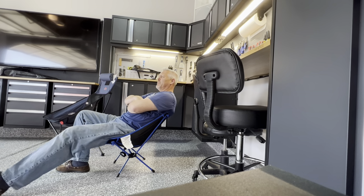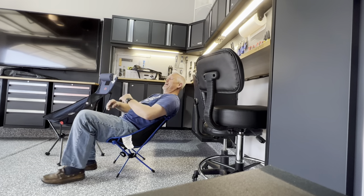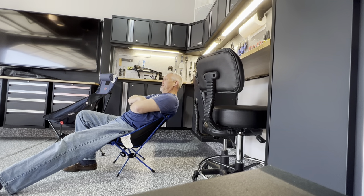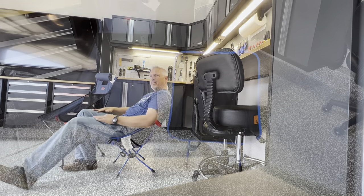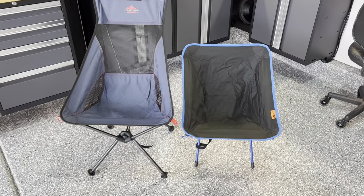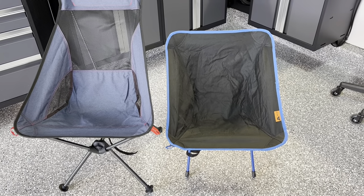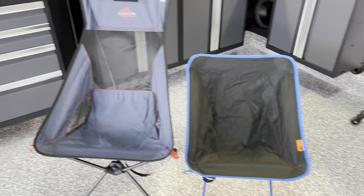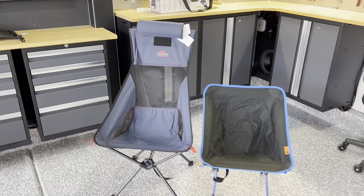Here they are compared side by side. You can definitely see that the smaller, cheaper version is just lower to the ground — just over 13 inches high. By the time those legs start sinking in the ground it feels like you're sitting on the ground, so it's much harder to get in and out of and it has very little back support for a tall person. The Costco chair has larger feet that hopefully will keep it from sinking into the ground or even sand. The smaller chair is about 18 inches from the seat to the top, while the taller Costco chair is around 29 inches from the seat to the top of the backrest.